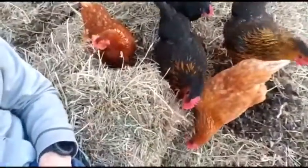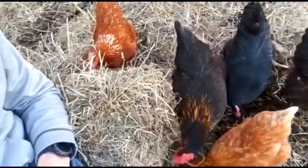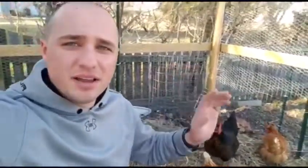Look at these guys — they're literally attacking the bale. It's pretty nutty. So we're going to give them just a little bit of hay layer here.